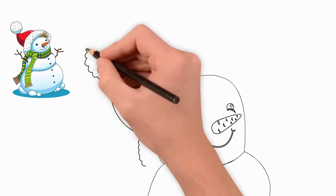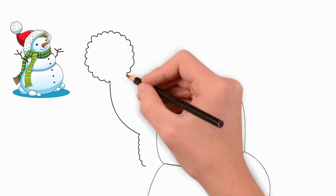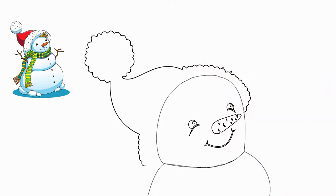It's time to draw eyes. Draw large, wide open eyes — they too radiate a smile. Draw a pupil in each eye and draw the eyes in black.